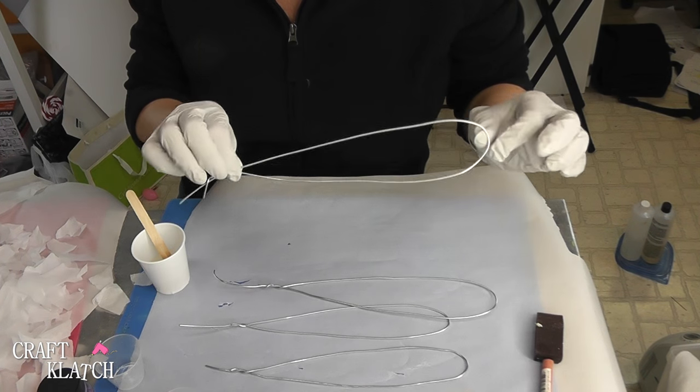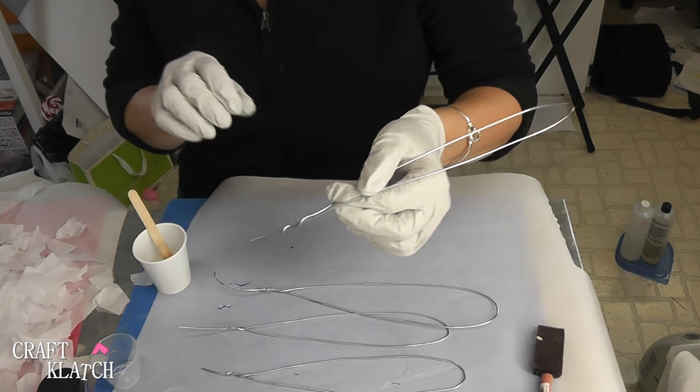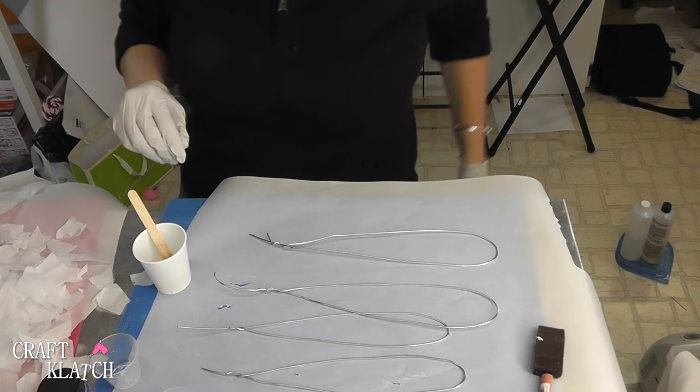What I've done is I've taken 16 gauge wire that I bought at the hardware store and I bent it into the shape of wings. And then I just twisted it around itself right there and got it as flat as I could.